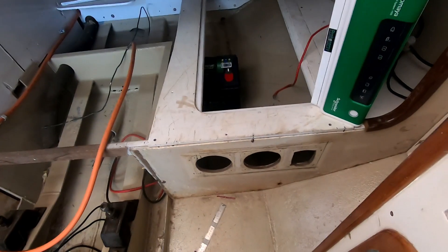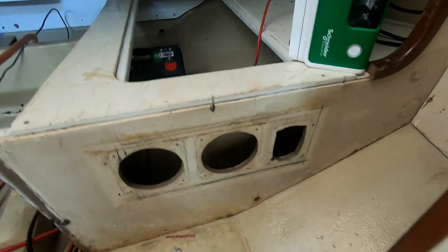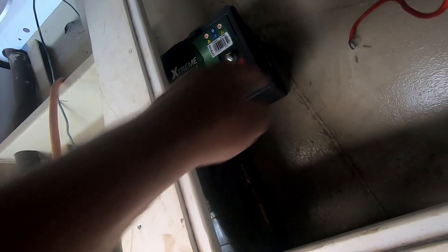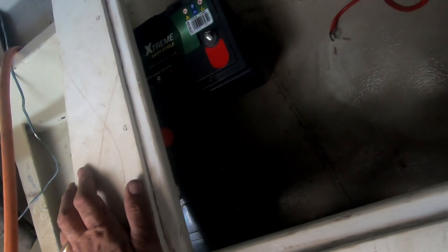Here we want to fit in the inverter. I've marked it there with a pencil to cut it out, so the whole face will come through. We'll have to build a little stand so it can sit on it. Here are the two batteries in — you can have a look there. There should be a space here for that inverter to lie, with a nice bit of storage at the bottom.